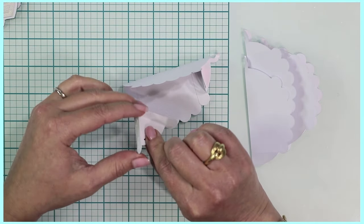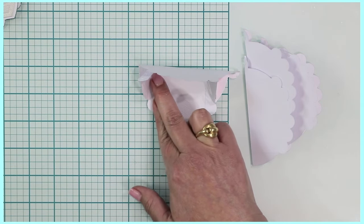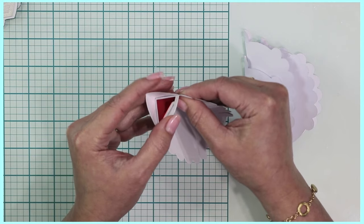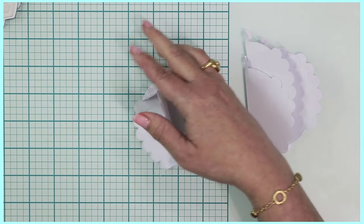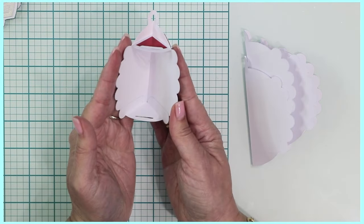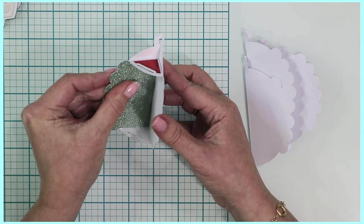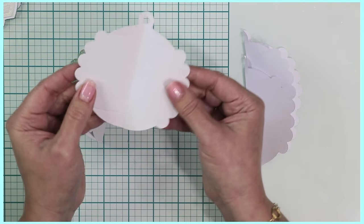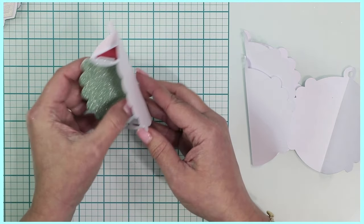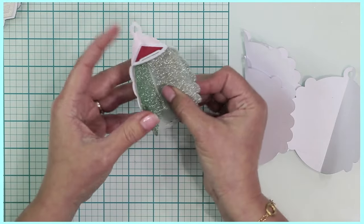Make sure that the scallop meets this piece here, match up that score line, and then do the same thing on the opposite side. This comes together rather quickly. Each one of these is essentially going to be its own little aperture. I've used the ombre glitter card cut with the same die used for the base, cutting away the top and bottom portion and then cutting it in half, so it hides those little seams on the tabs.